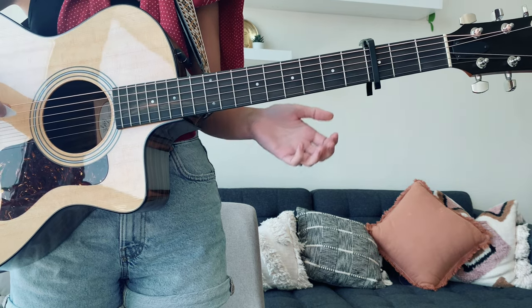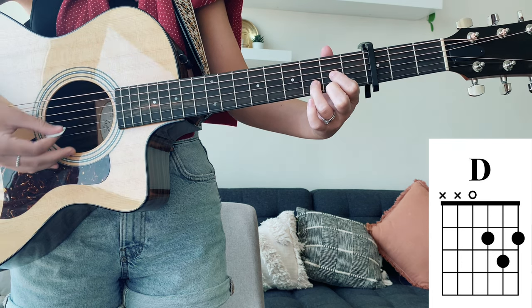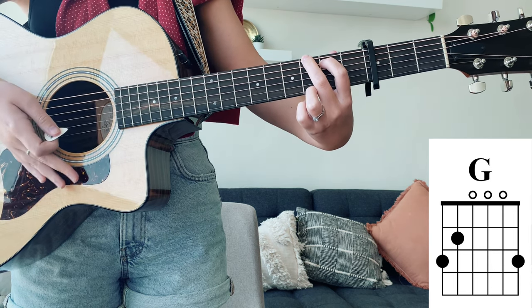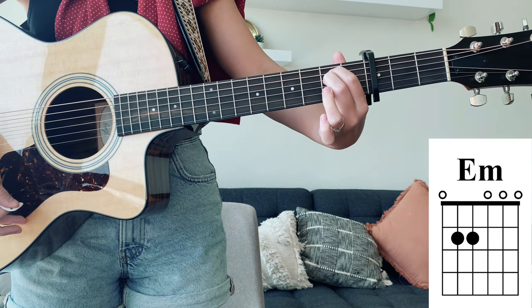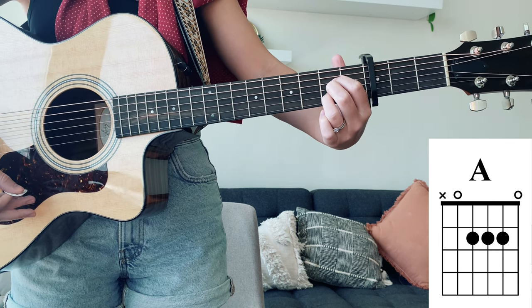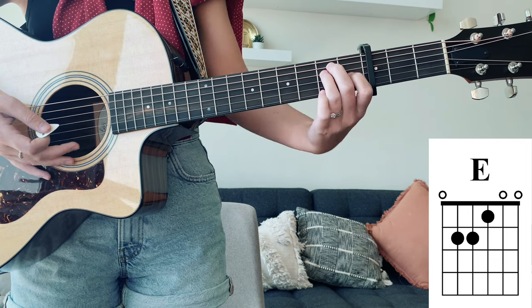The first chord that you're going to need is a D major chord, a G major chord, moving on to an E minor chord, to A major, and the last chord we need is an E major chord.